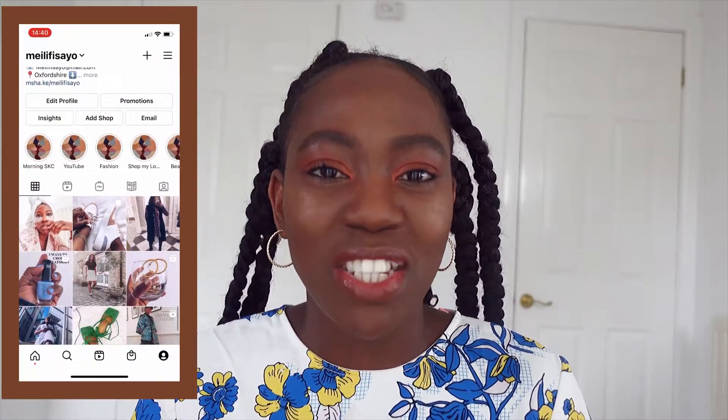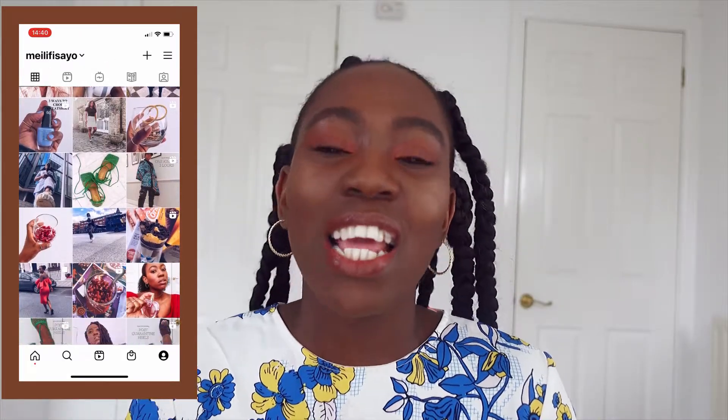Hello, welcome to my channel! If you're new here, hi — my name is Fisayo. I am a fashion, beauty, and lifestyle blogger. Thank you so much for clicking on this video. This is going to be a hair video today, and I'll be showing you ways to style jumbo braids.